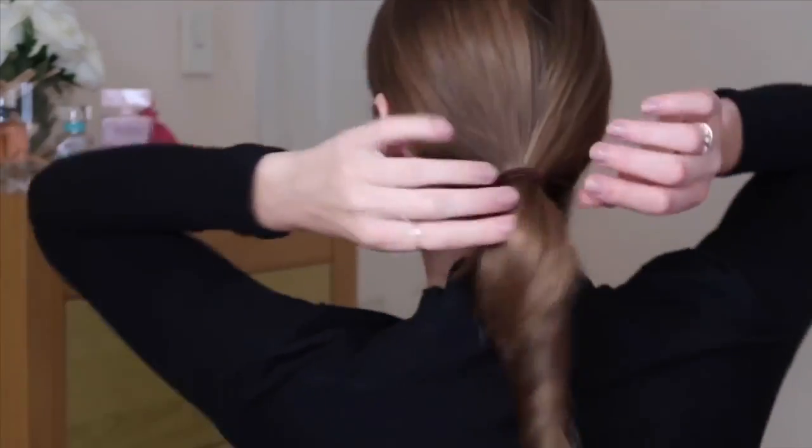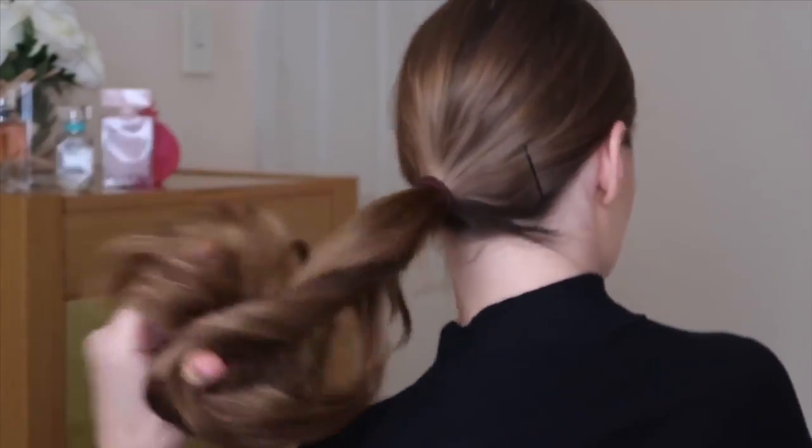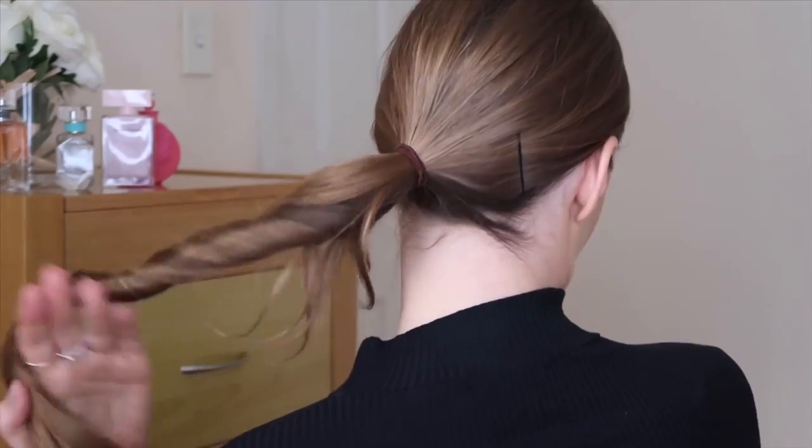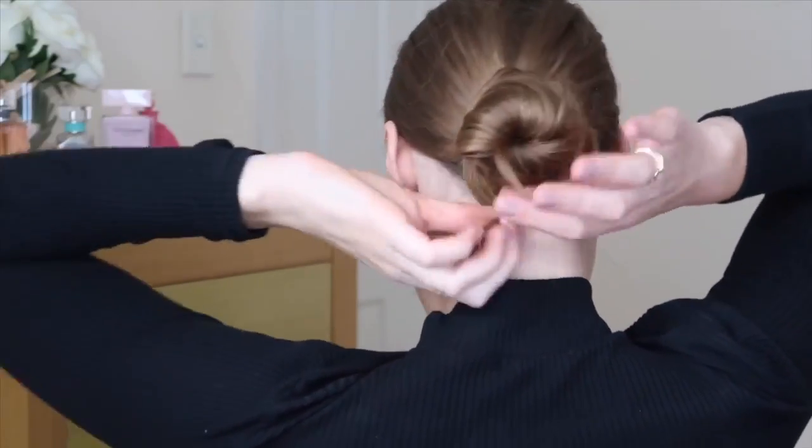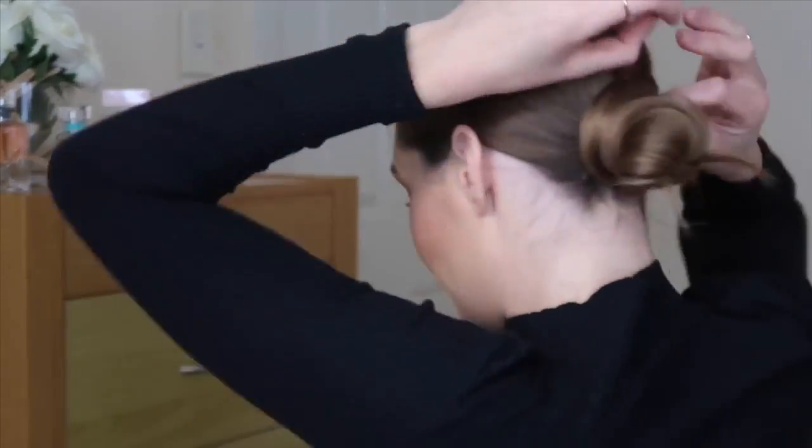Once that's done, grab a few bobby pins — have them ready to go — and then I'm just going to twist my hair like that. Then you want to grab a bobby pin.